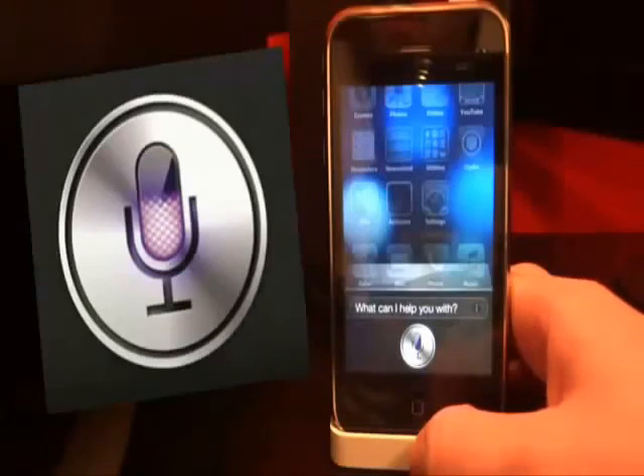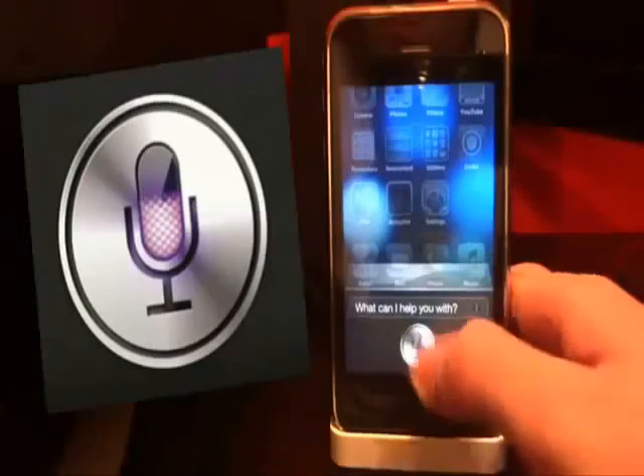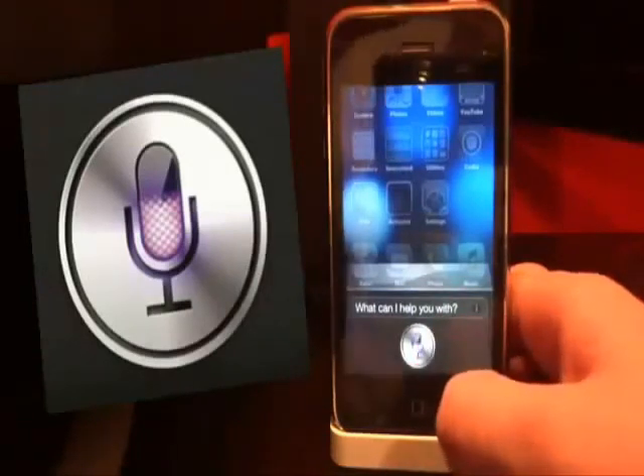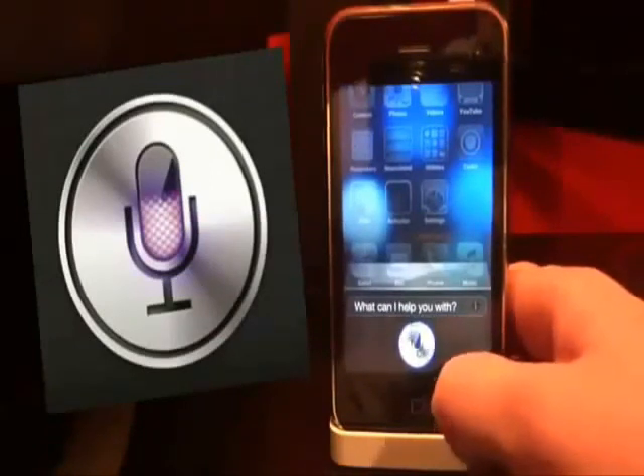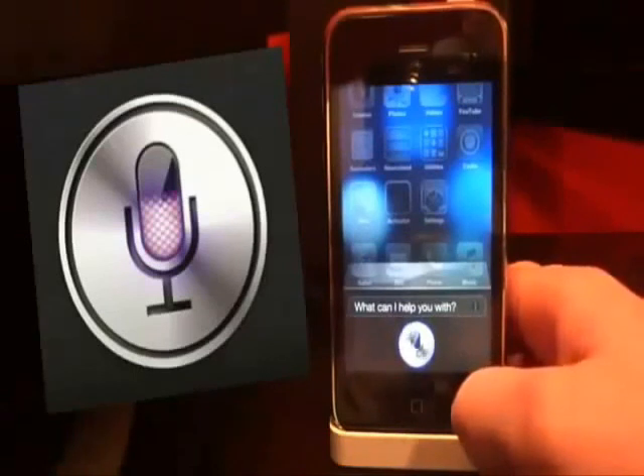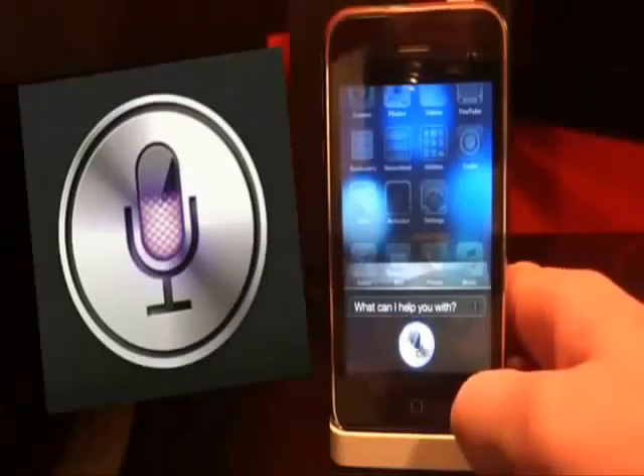If any of you know of any working proxies, please let me know by a message and I'll be happy to insert it into my description. Please check back every once in a while because I will be updating that description. I guarantee within a few weeks you'll have a working proxy. But anyways, thank you guys for watching — this is the easiest way to install Siri.